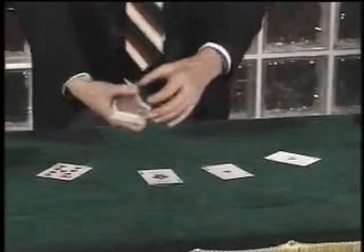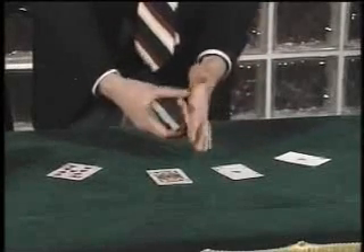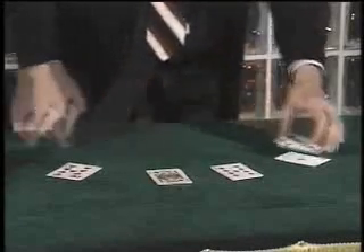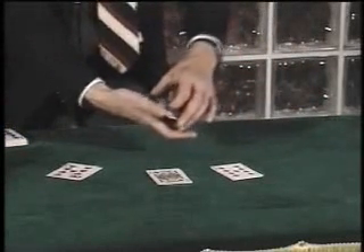Now, as I perform this, I'd like to have you notice that I make no fast or suspicious movements. The speed of the hand is not used to deceive the eye. And yet, one at a time, I do intend to make these aces disappear. The first one being the ace in this packet, which happens to be the ace of clubs. All I have to do is give it a little shake like this.